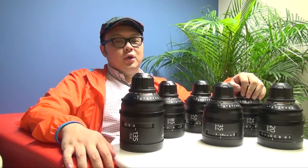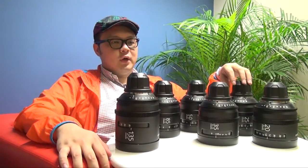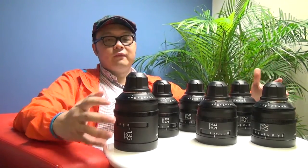Hi everyone, this is Peter. Today I want to introduce the Sony new design PL lenses. Thanks to Sony Hong Kong for giving us the time for doing this short review.